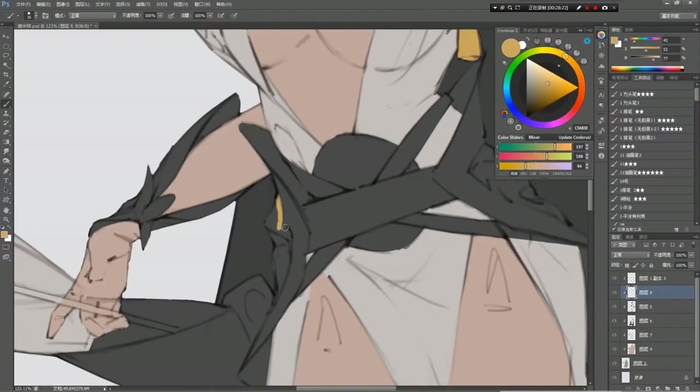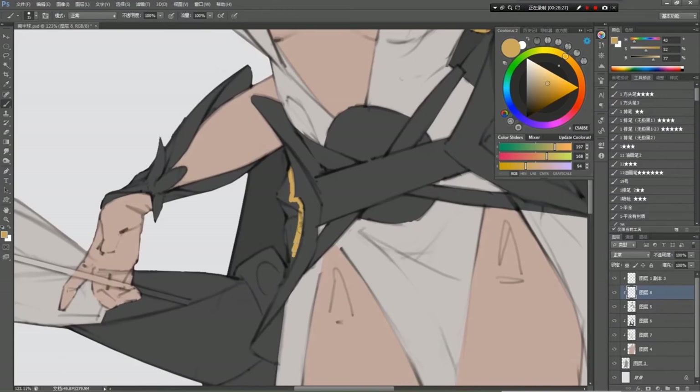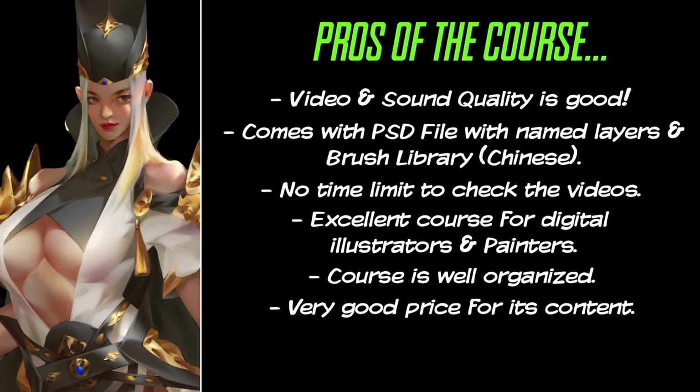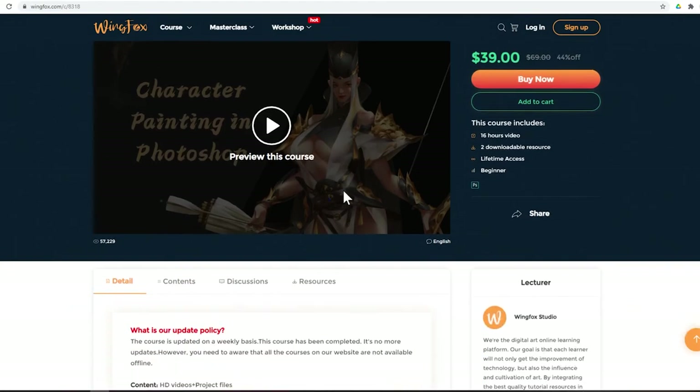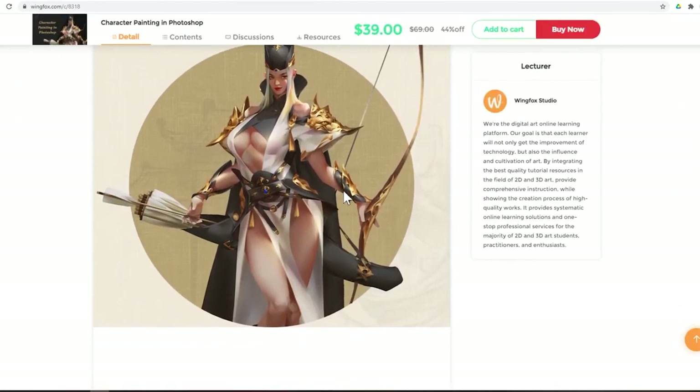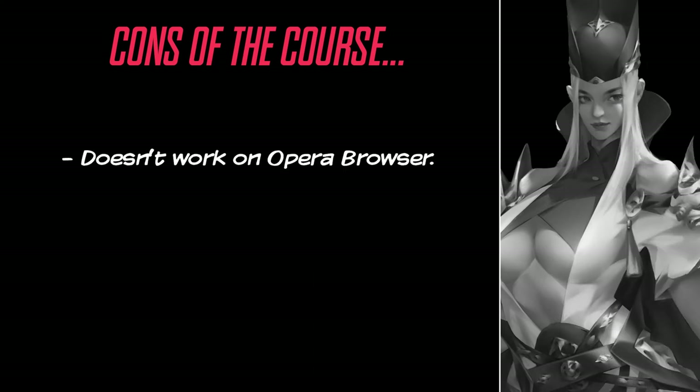The lecturer shows the step-by-step in her creation process with care, and stops from time to time to give the viewer theory classes — video lessons we found to be pure gold. Excellent price for the course! Right now they have the course with a nice discount, so you can buy it for just $39. That is a great price for the content of the course, which includes 16 hours of video lessons. On the cons side, it doesn't work on Opera Browser — yeah, this problem is still present to this day. We had to watch the course on Google Chrome.